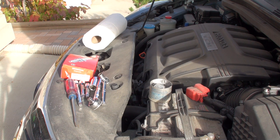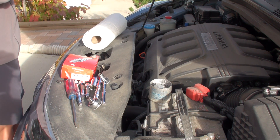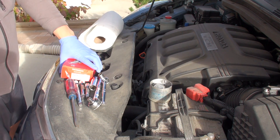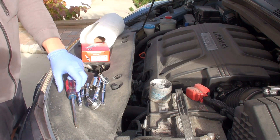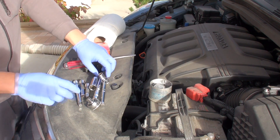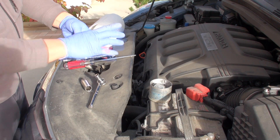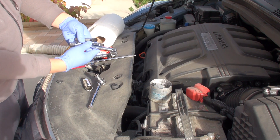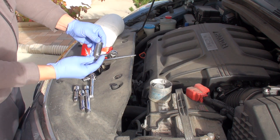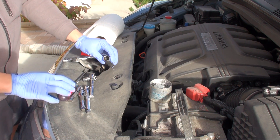Before we begin our spark plug replacement procedure we need to gather up a couple of tools and supplies. Number one is a roll of paper towel, your replacement parts, a flat-bladed screwdriver to undo the engine top cover, a 3/8 drive ratchet with a variety of extensions — I've got a 3-inch, 4-inch, and 8-inch extension bar — and a 5/8-inch spark plug socket with the appropriate rubber insert to hold the spark plug in place.